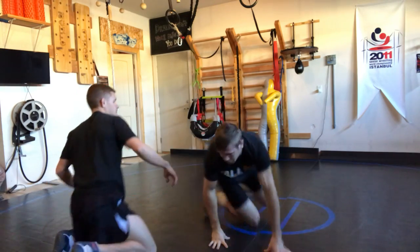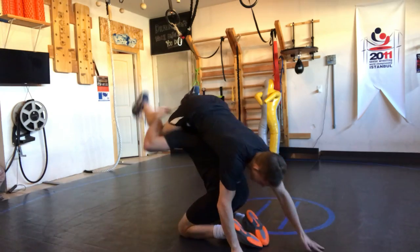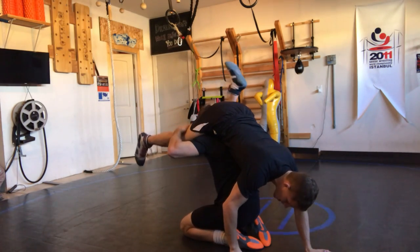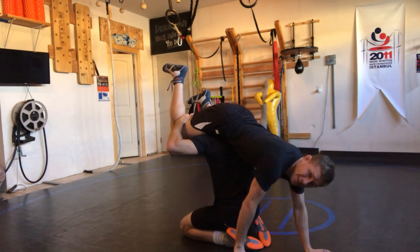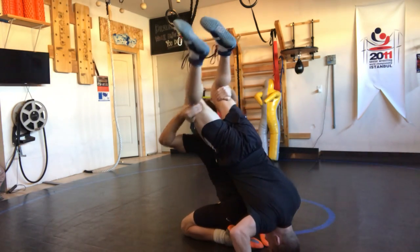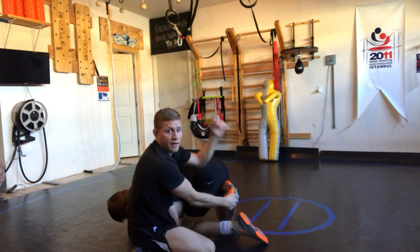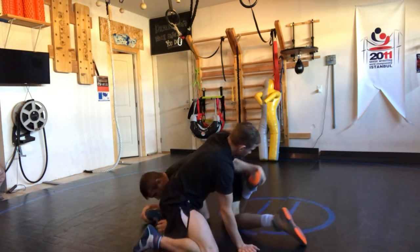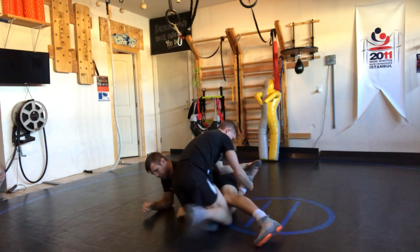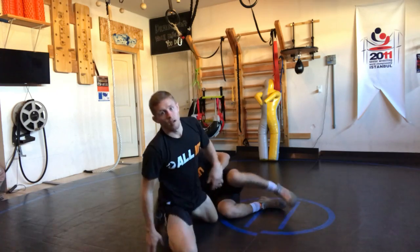One more time — this guy elevates me, he elevates me. If he only has one leg that's one thing; if he has both legs, still the same thought process. Hip extend, pick the side, and after I pick the side grab far ankle, run into it, hand exchange, wrestle from here. All in.